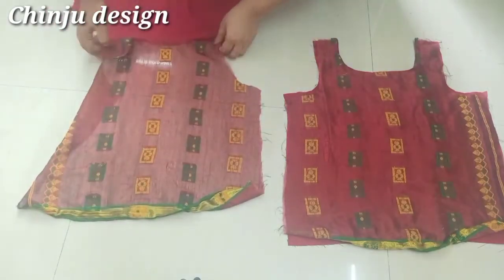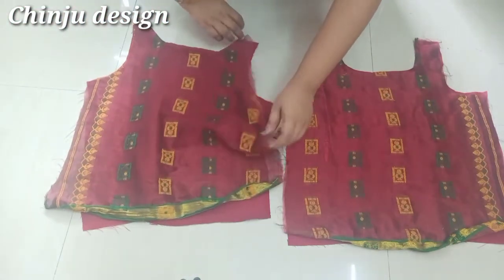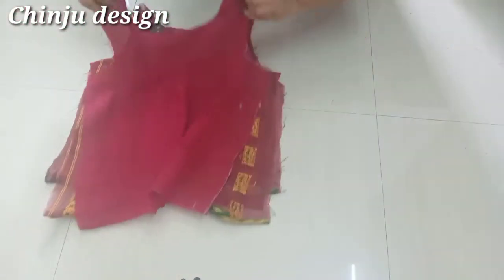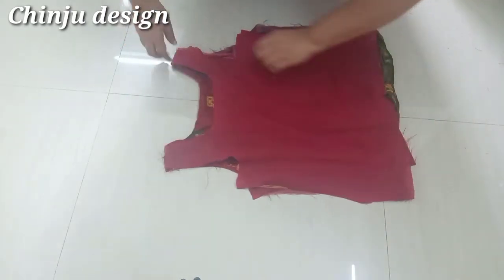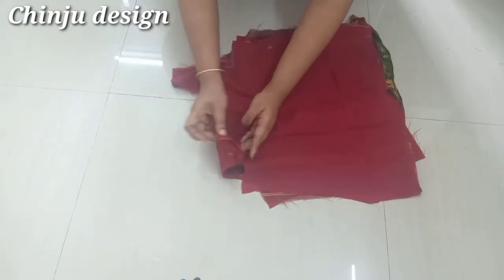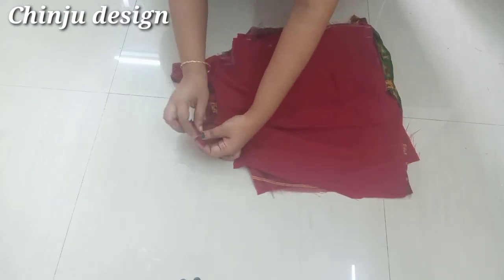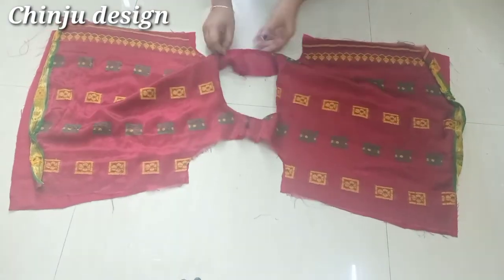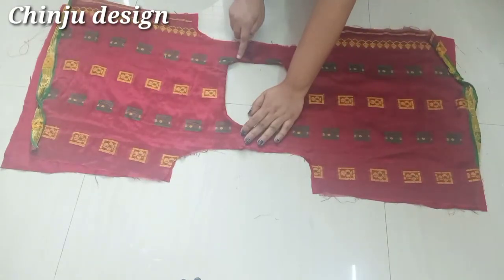This is the back piece. We have to join the back piece and join the shoulder. When we join the shoulder, we will put the back piece together. We have to knit the shoulder and we are going to knit the topstitch.